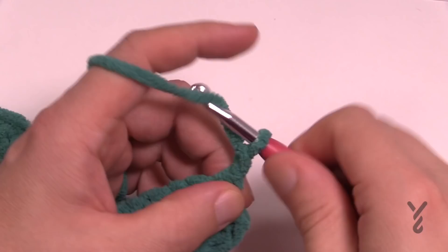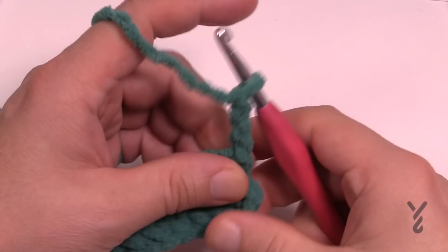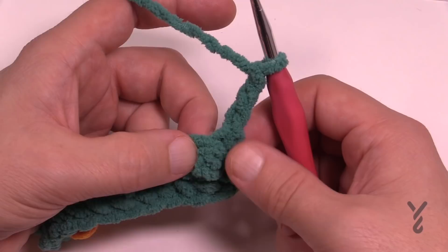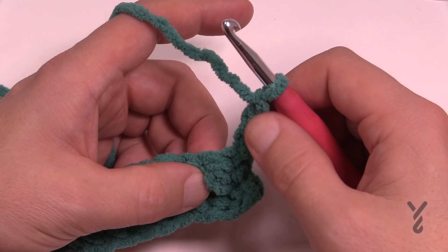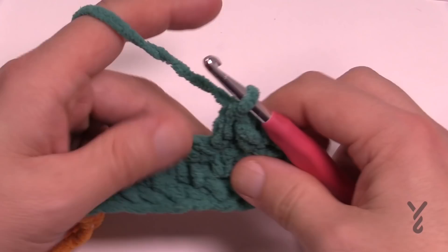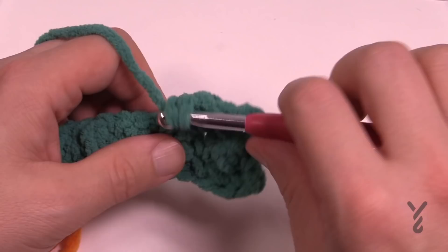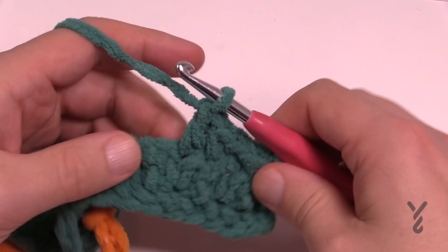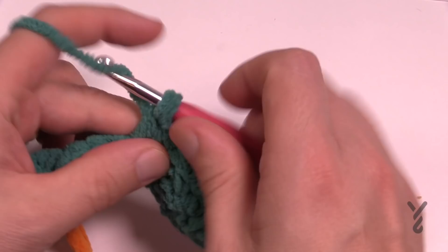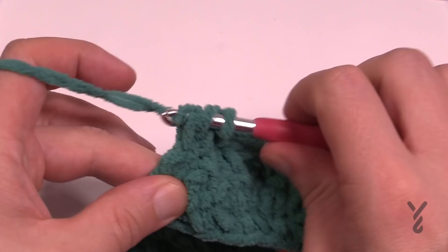Let's begin row number two. Chain three — counts as the first double crochet — and then proceed to the next one. See how this looks compact and this is more open? The compact look is double crochet. When it's double crochet you are single crocheting right above it. The chain of three counts as a double crochet. I'm keeping count with the pattern — if you can identify what it looks like, it's easier. Single over single becomes double; double becomes single. Just repeat the pattern all the way down — single, double — continue to the end of row two, where the last stitch is a double crochet.